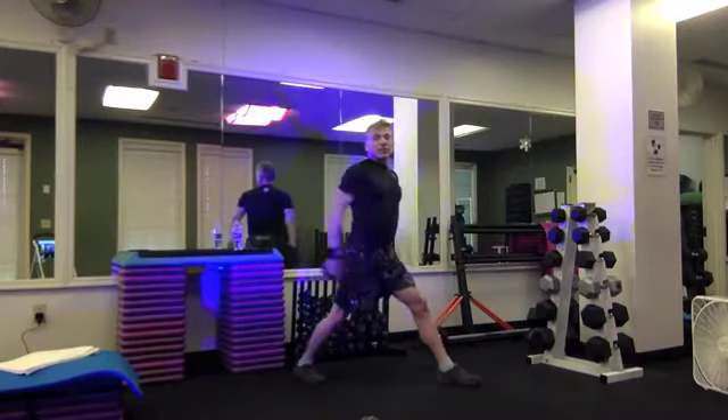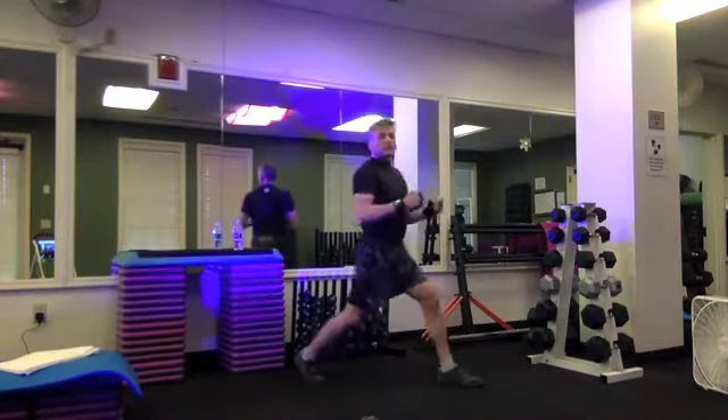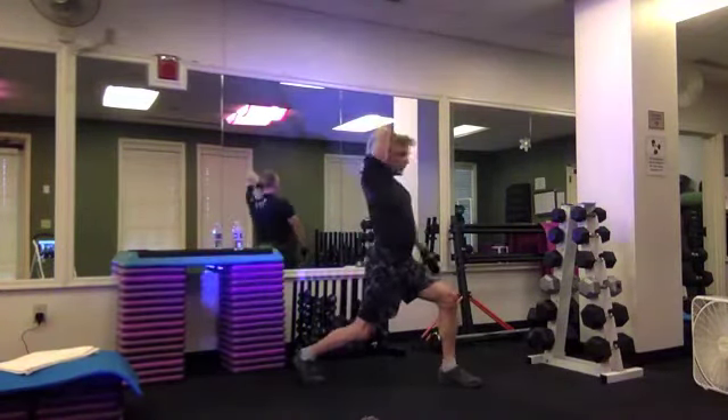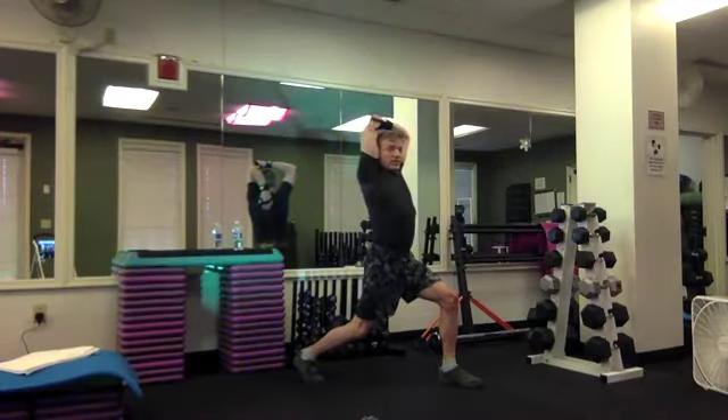Hold that knee in for a quad stretch, add a side raise to it — four, three, two. Hold it down. Add left arm triceps stretch, reaching over the shoulder, push or pull back on the elbow, lifting the rib cage and stacking the spine.